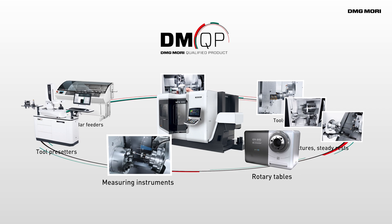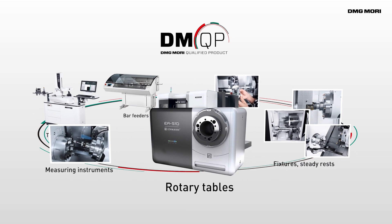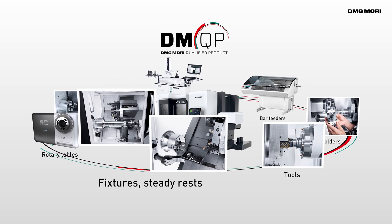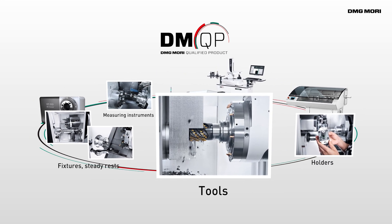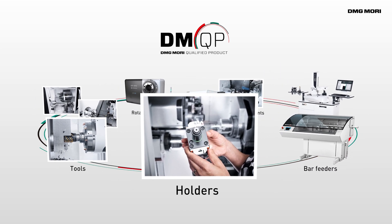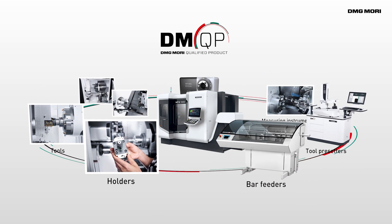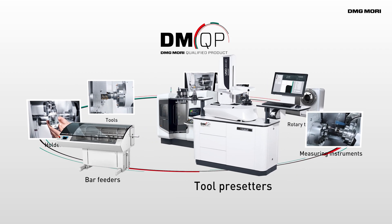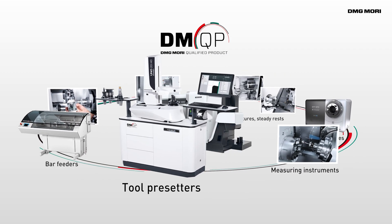DMG Mori carefully selects peripheral equipment to support processes such as machining and measuring and provides this equipment as DMQP to customers. DMQP is peripheral equipment for machine tools that is certified by DMG Mori for its superior quality, performance and maintainability.